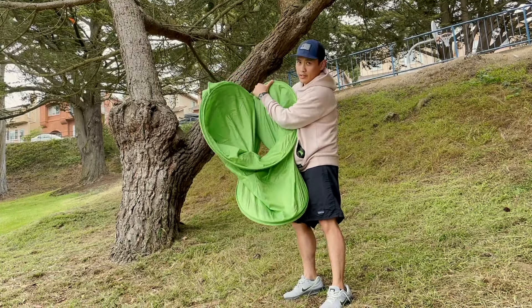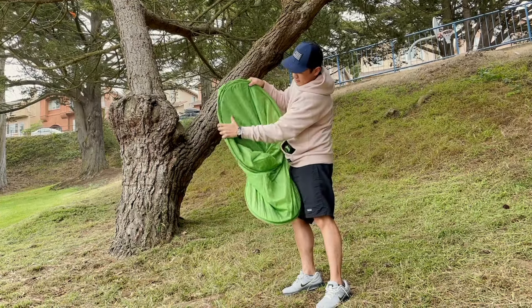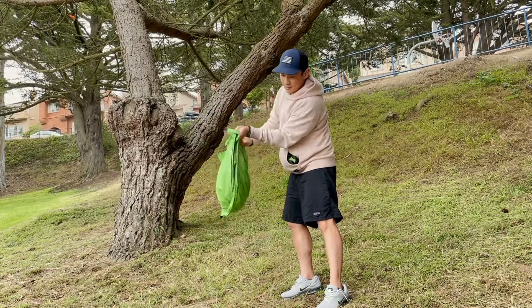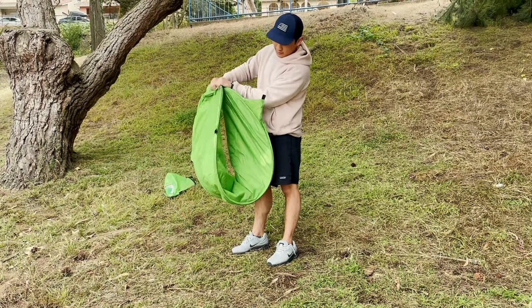All you need to do is line up the eyes just like that, and then you take the nose and fold it in just like that. See how nicely it tucks into itself.